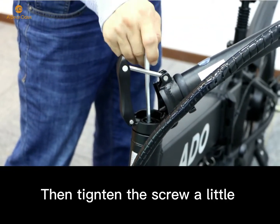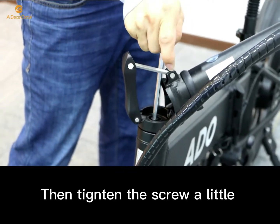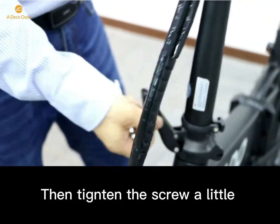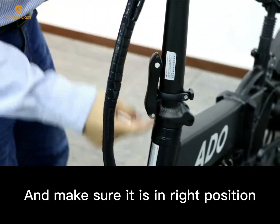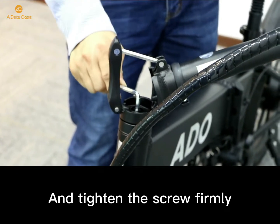Then tighten the screw a little and make sure it is in the right position. Then tighten the screw firmly.